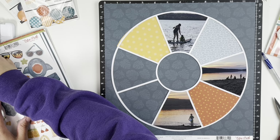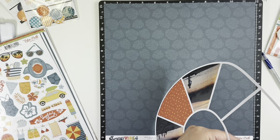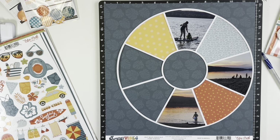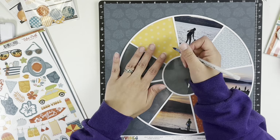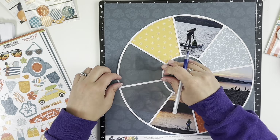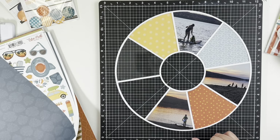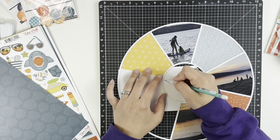All I'm doing is tracing it, cutting it, gluing it, and then trimming off the excess. I know some people are good with their Cricuts or their Silhouettes and can actually figure out how to cut out the inner pieces with the specific papers they want. I haven't figured that one out yet — maybe someday — but this is just the way I back them for now.